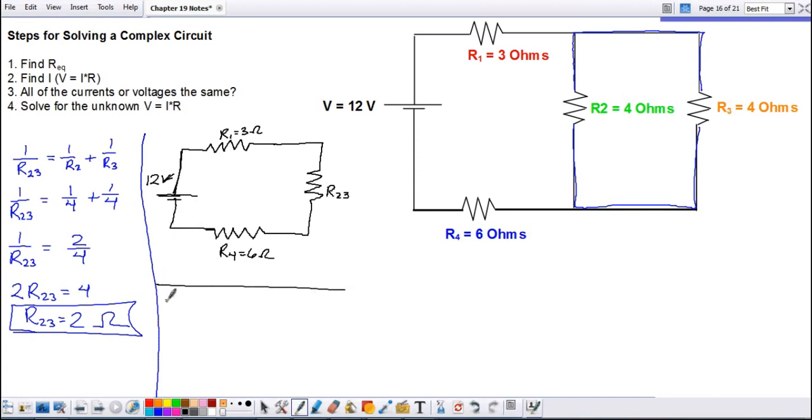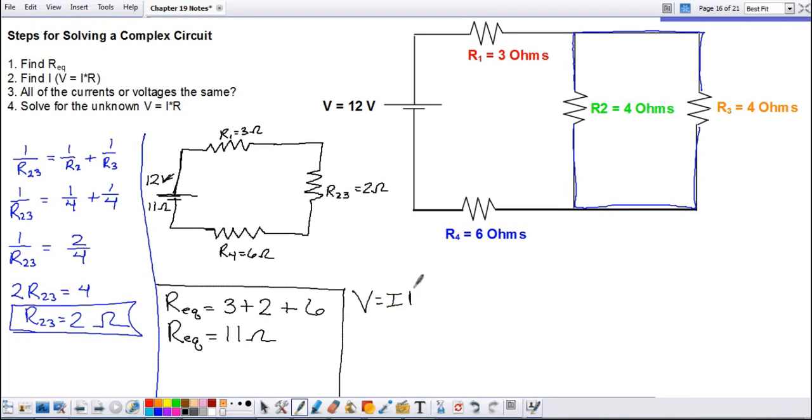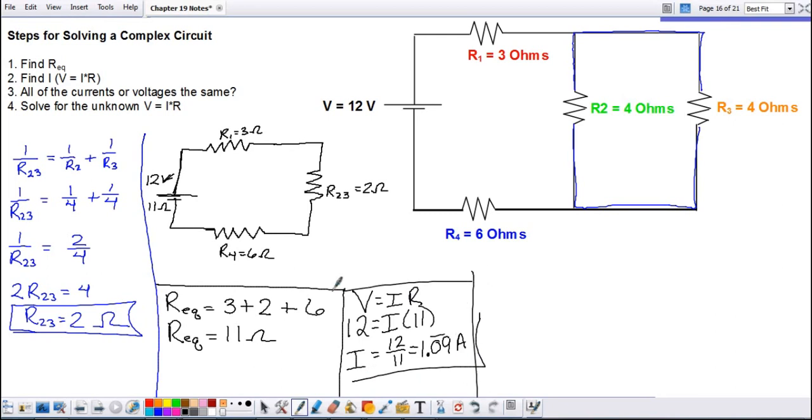The first thing we do with the series circuit is find the equivalent resistance for the entire circuit — just adding them up. So we have resistor one at three ohms, plus R₂₃ at two ohms, plus resistor four at six ohms: three plus two is five, five plus six is eleven. The equivalent resistance is eleven ohms. Next, find the current at the battery using V = IR: twelve equals I times eleven, so current equals twelve over eleven, or 1.09 repeating amps.